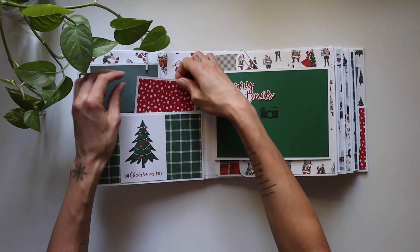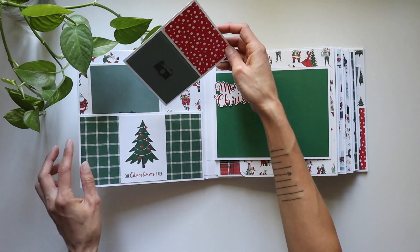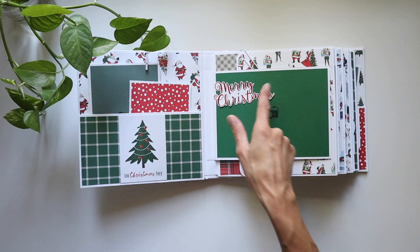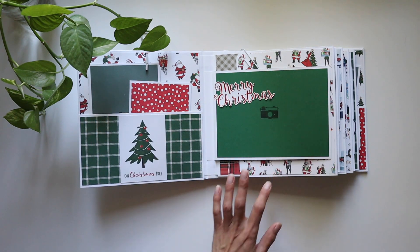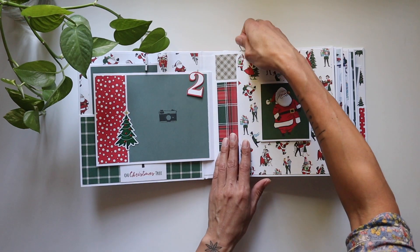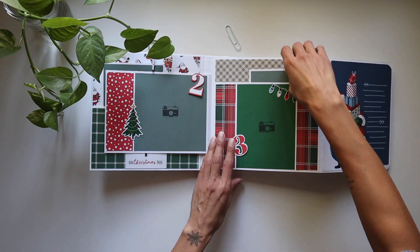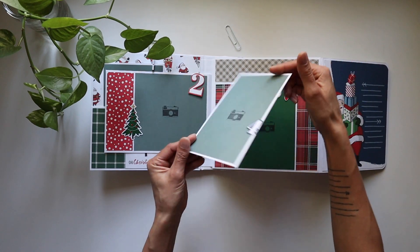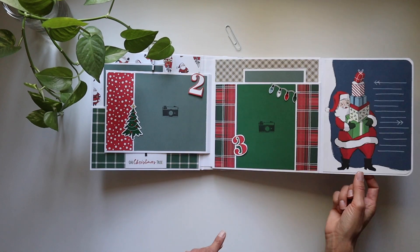I thought it was so adorable. I've got a nice 4x6 picture here, and it holds anywhere from 70 to 100 pictures depending on how you want to decorate it. I love the Christmas tree right here. Perfect uncropped size 4x6s and 5x7s can fit right on there, and we've got a 5x5 spot too. This one uses paper clips to keep it closed, but you could even use magnets.